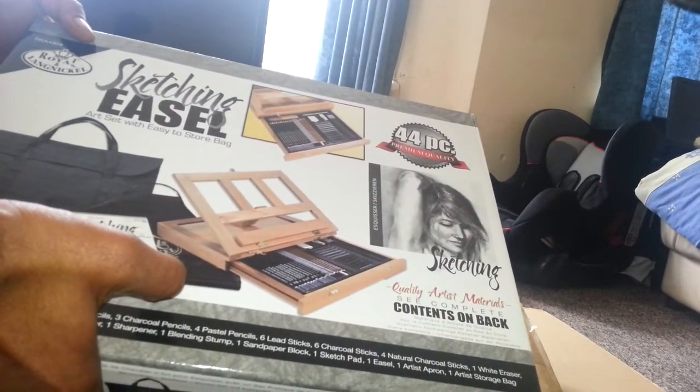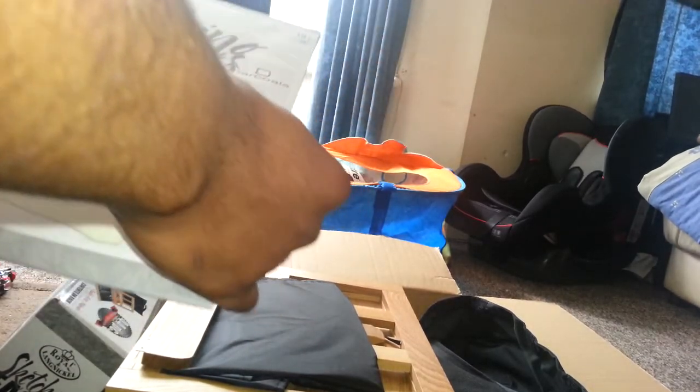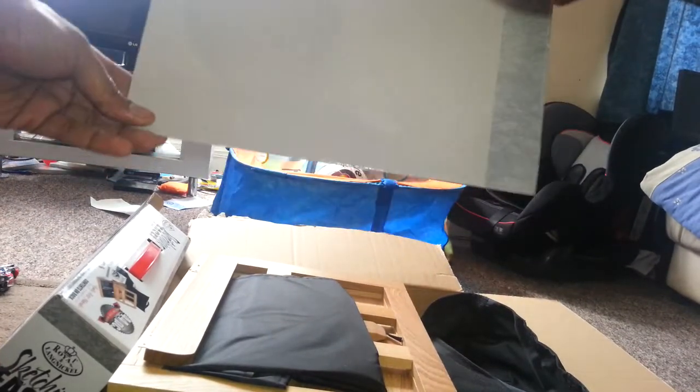Nevermind. That's the set — this is the Daler-Rowney large sketching set with an easy-to-store bag. It's got sketching paint included.